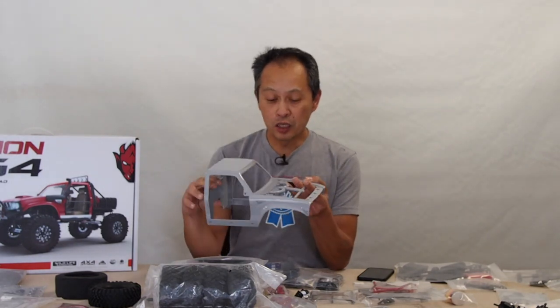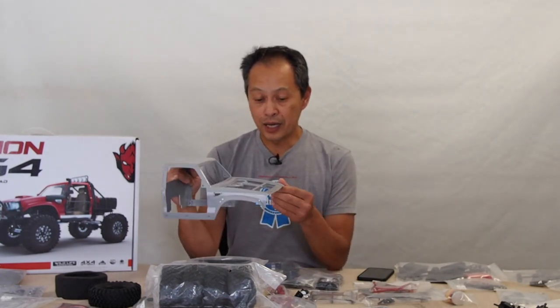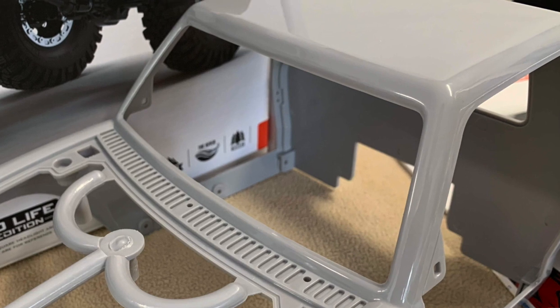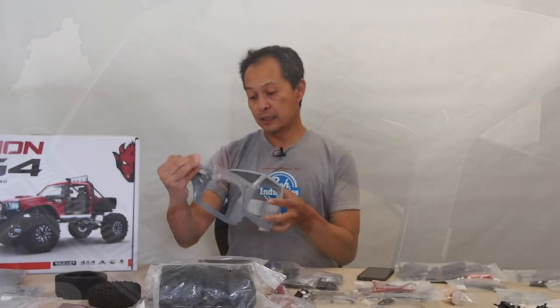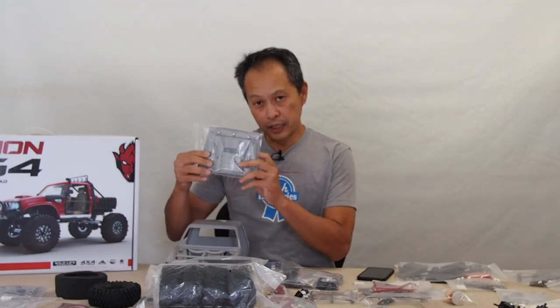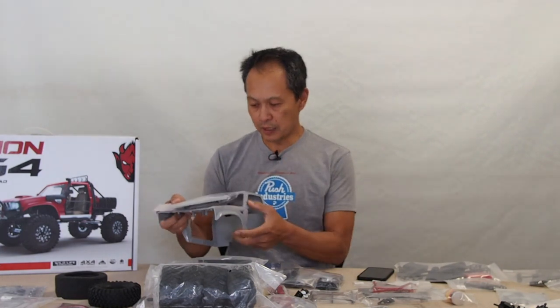Let's start with the exterior. You'll notice this is a different kind of kit because it has a hard body. A hard body is kind of the hallowed ground of RC crawlers — instead of Lexan, you actually have a body of molded plastic, and what it allows you is more detail, more realism. They have a hood with engine details that you can paint, and a hood that opens up with magnets to keep it on. This is bolted onto your chassis — you don't need body clips and body pins. There's an elaborate half cab that you build around it.